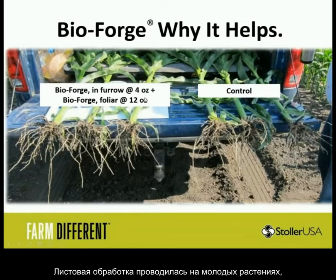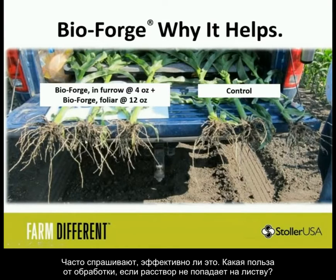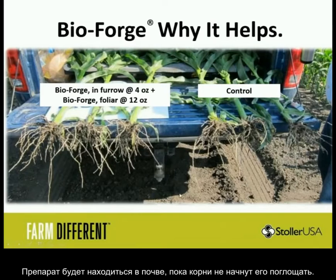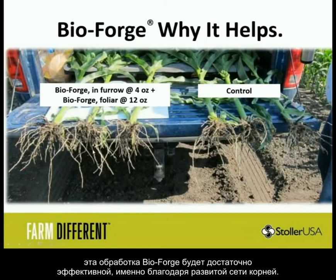This foliar application is going on young plants, so you're getting a lot of the BioForge hitting the soil. A question I get often is: what happens to the BioForge that touches bare soil? With these root systems, as the plant develops a dense canopy, you'll have 100% root cover of the field. These roots will actually grow into the BioForge that touched bare soil and stay there long enough for the plant to take up more. So even without full canopy closure at the herbicide pass, we still get good effectiveness from root interception.